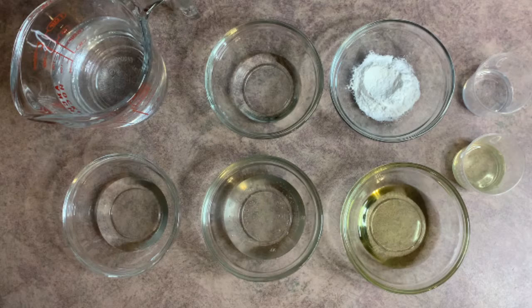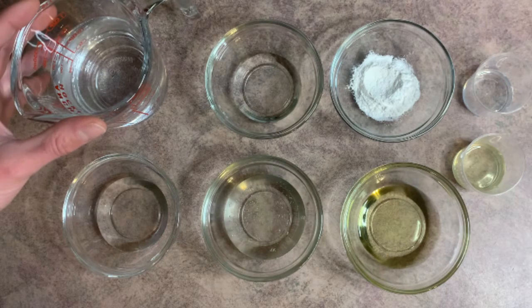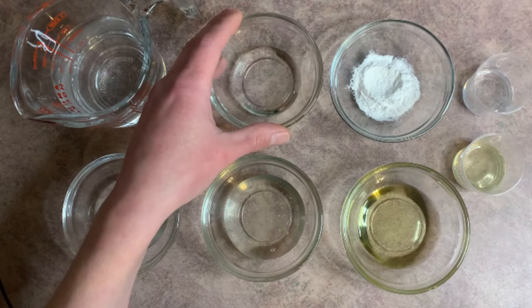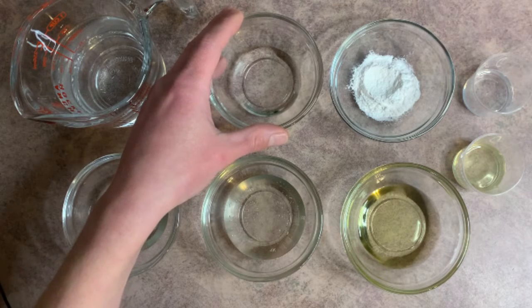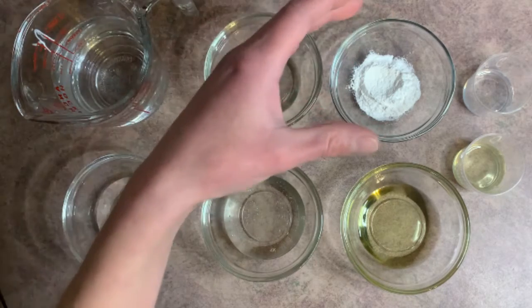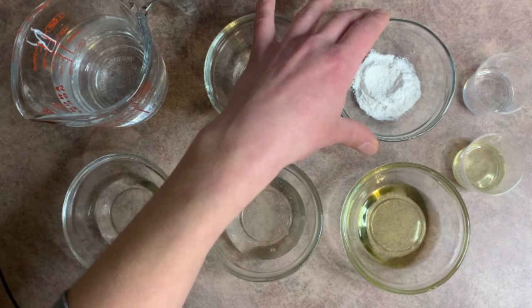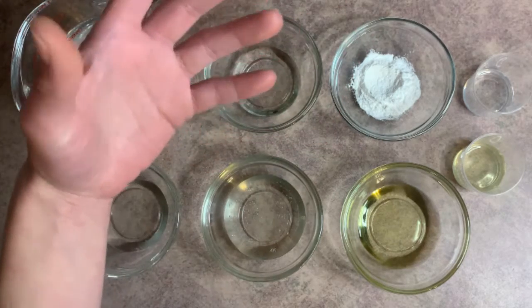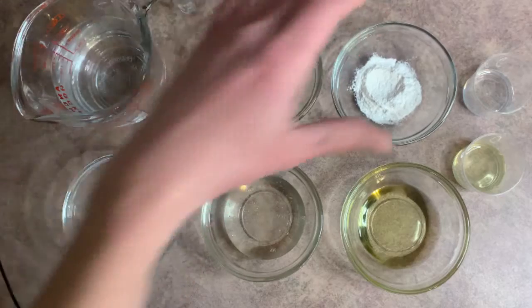Let's take a peek at our ingredients for our hand wash. We have distilled water and vegetable glycerin. We use vegetable glycerin because it's going to help with hydrating our hands. We also have xanthan gum — we use this to help thicken it up, because we want it to be more of a gel-like consistency, like hand washes, not watery like a foaming top.